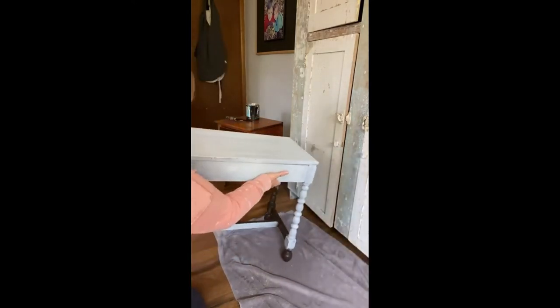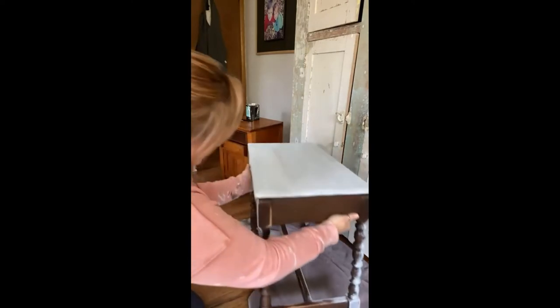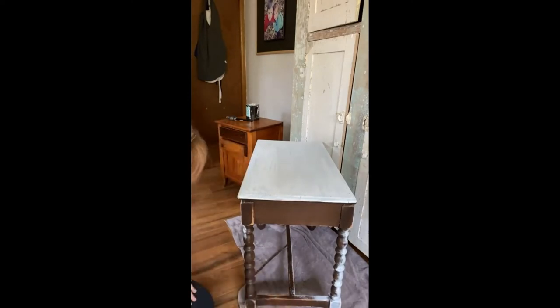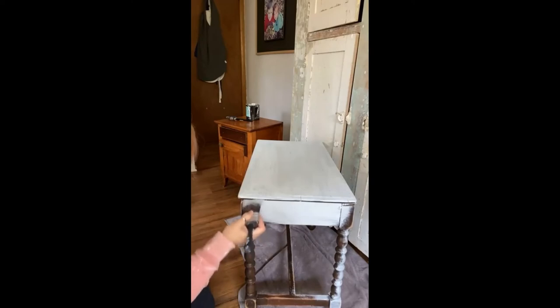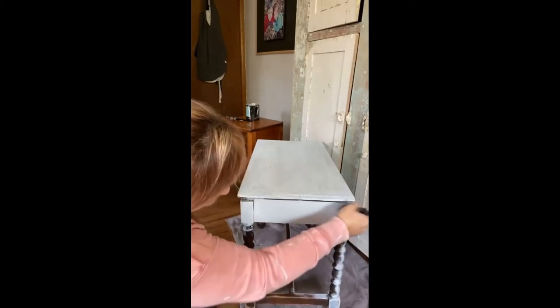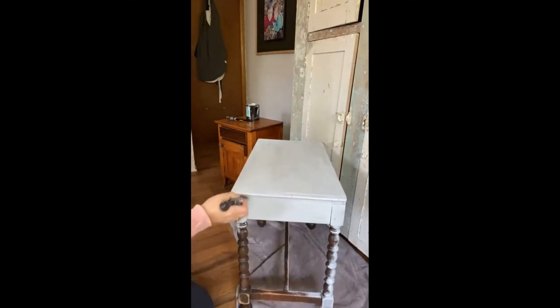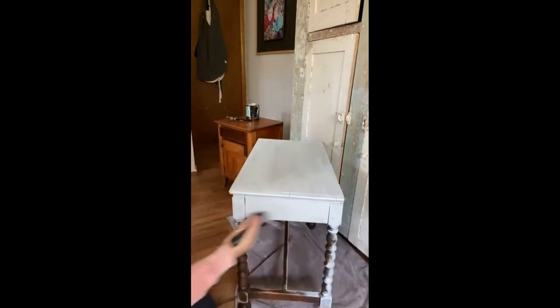I won't do this whole piece live with you guys — I just wanted to share the process. Sometimes if my brush has been out a while or I've got a bigger piece, it helps to just mist the brush a little with water so it doesn't dry out and keeps working the entire time you're painting.